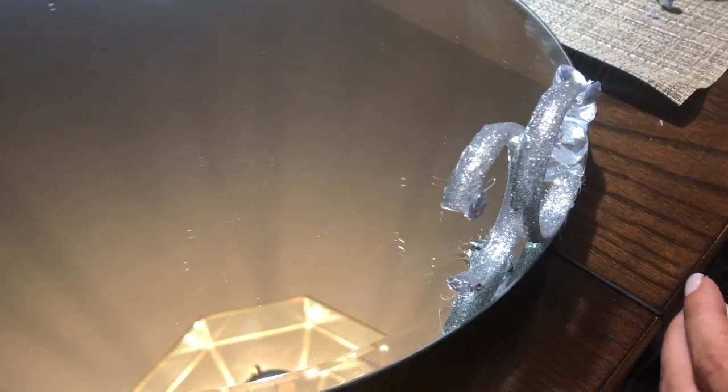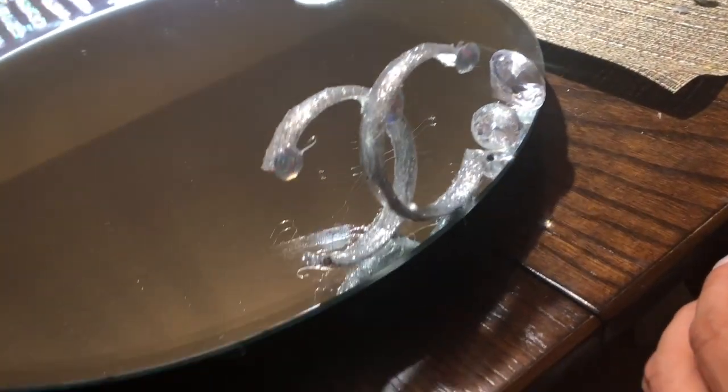We're going to be playing around with the little gemstones right now so that we can know exactly how we want it to be arranged. Then we'll give it a permanent placement.